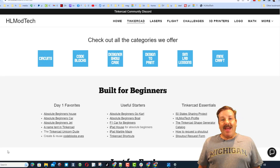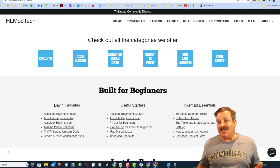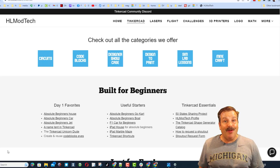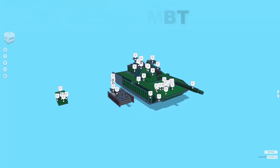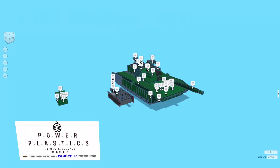Good day, friends. It is me, HLModTech, and I am back with another episode of Tinkercad TV. Let's get crackin'. The goal of every episode of Tinkercad TV is to entertain and inspire. Today's design is pretty fantastic, so let me show you what we got. Today's design is the wicked cool ATNG Malleus Main Battle Tank from Power Plastics Tinkercad Works.